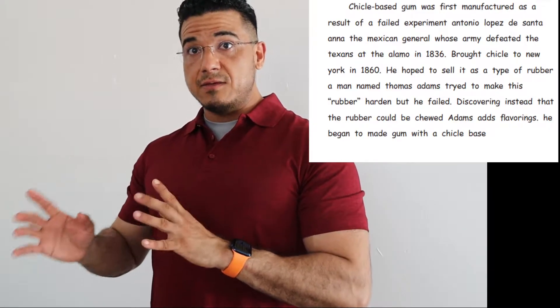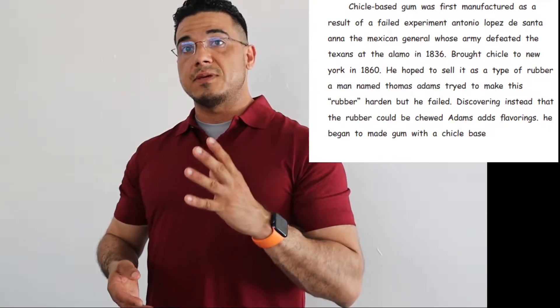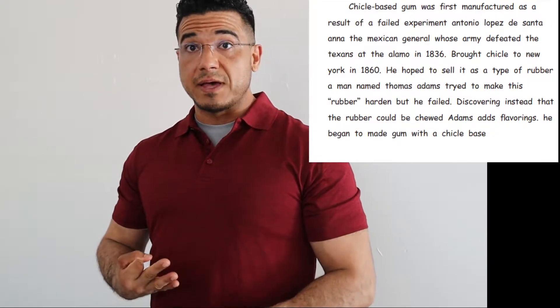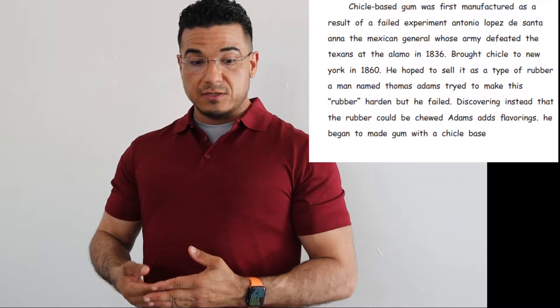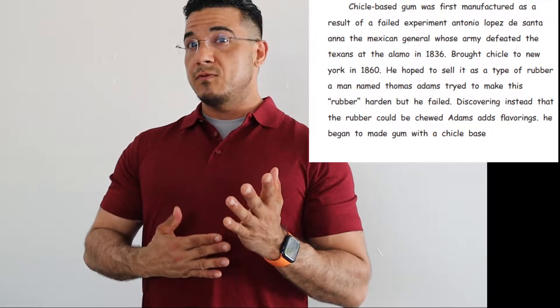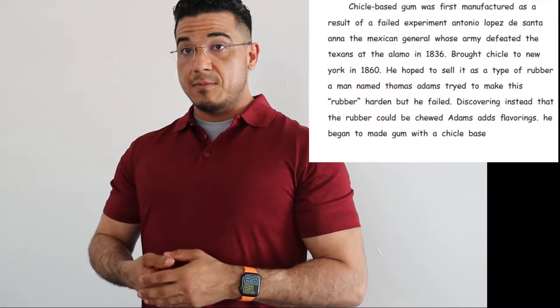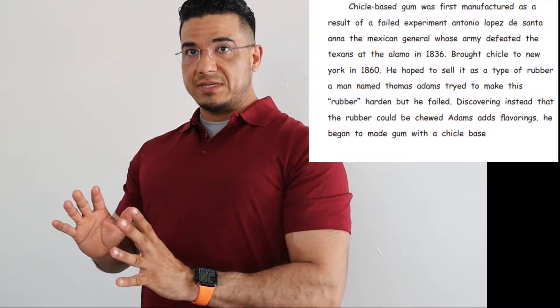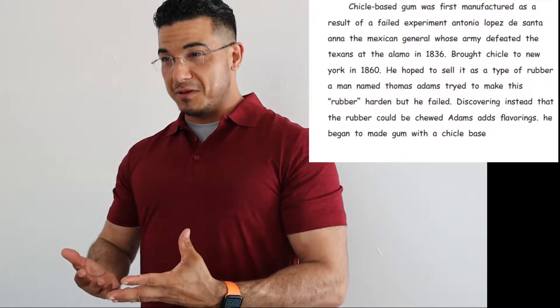Keep in mind that in the paragraph I'm reading, there are going to be multiple errors — some related to syntax, grammar, spelling, and punctuation. It's your job to apply what you know and, of course, what you've learned in terms of English as a language to correct the mistakes within the paragraph that I'm reading aloud to you.